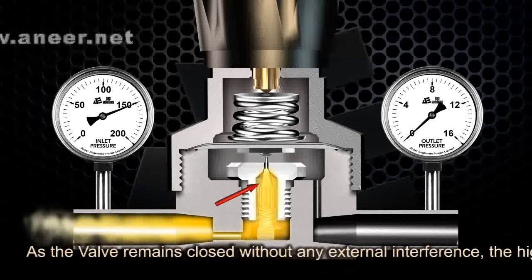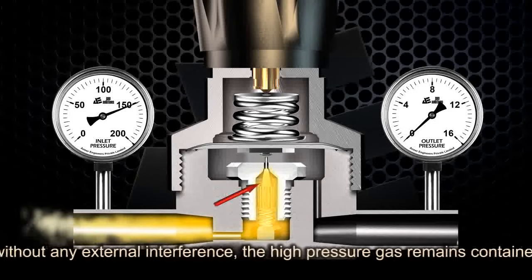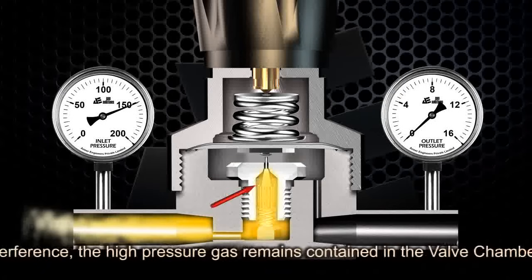As the valve remains closed without any external interference, the high pressure gas remains contained in the valve chamber.